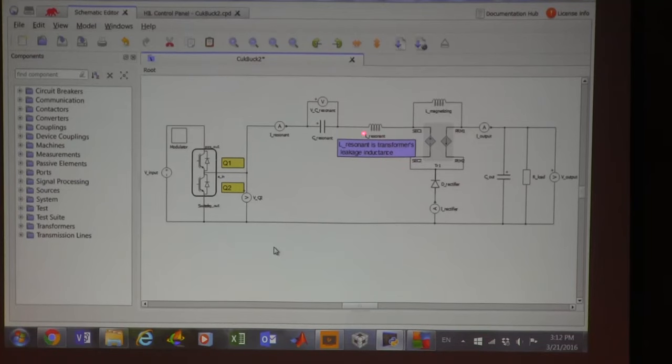Imagine this inductance will actually be our leakage inductance of the transformer, which is resonating with this capacitor — that's why we call it a resonant, but it is transformer leakage inductance. So we are charging this capacitor this way.